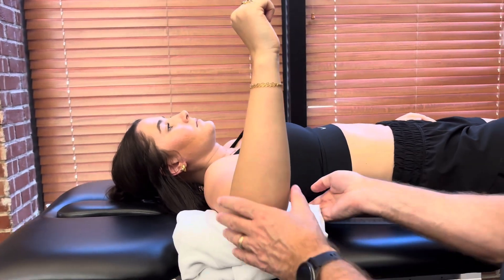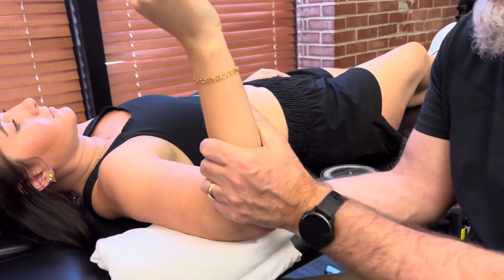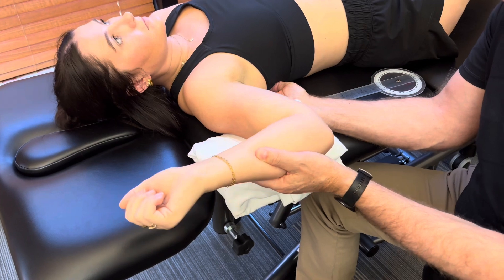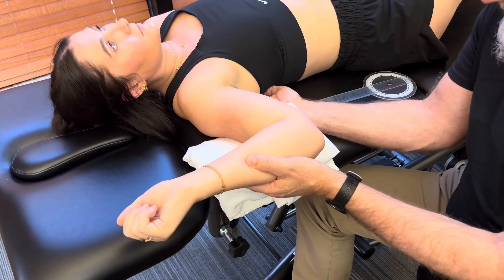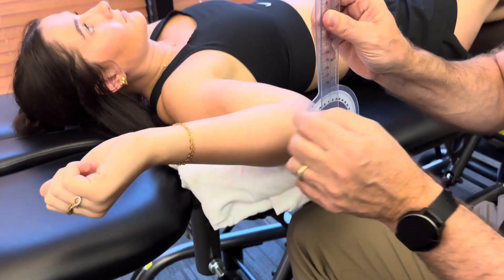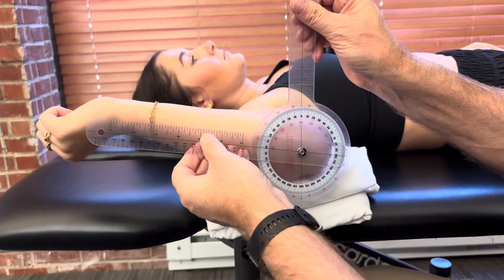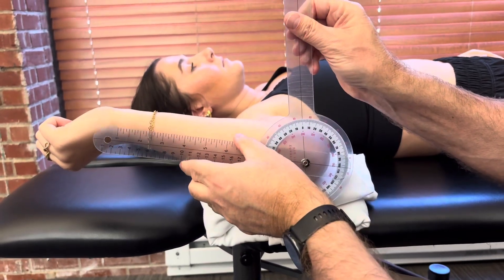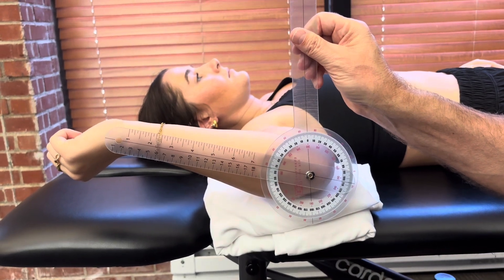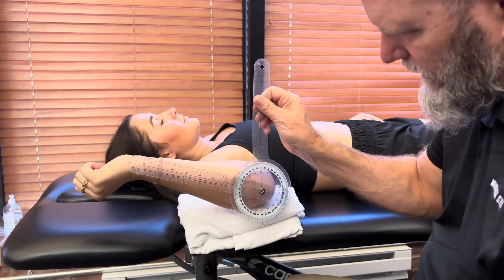With this measurement I'm going to reach under her scapula and I want to palpate as she externally rotates until I feel her scapula posteriorly rotating — that is where I feel her scapula rotating against my fingers. So I line up my goniometer again: axis on the olecranon, the proximal arm vertical, and the distal movable arm against the midline of her ulna. She has isolated glenohumeral external rotation of 75 degrees.